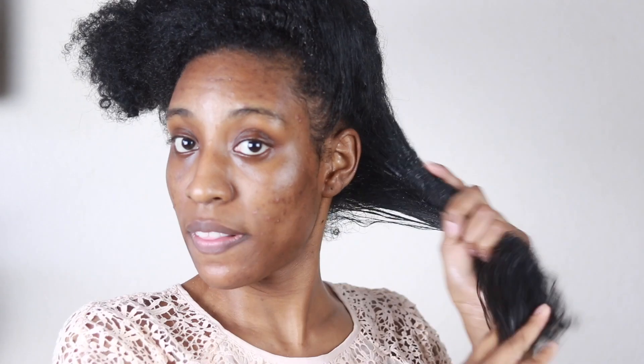This pre-shampoo is great for getting all of that buildup and residue off before shampooing. I like to wet my hair first so it's easier to apply. I'm going to wet my hair, apply the pre-shampoo, and finger comb it. I prefer finger detangling to prevent breakage, though you can use a wide tooth comb if you prefer. I then twist my hair so it doesn't get tangled again after I've already detangled it.